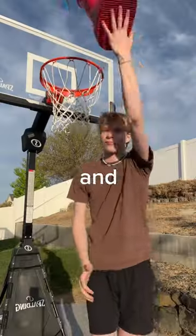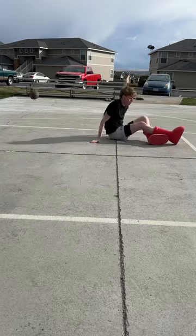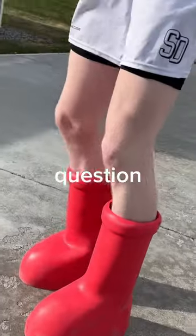These are the Mischief Big Red Boots, and ever since I saw them I've been wondering: would these be good basketball shoes? And wow, do I regret asking that question.